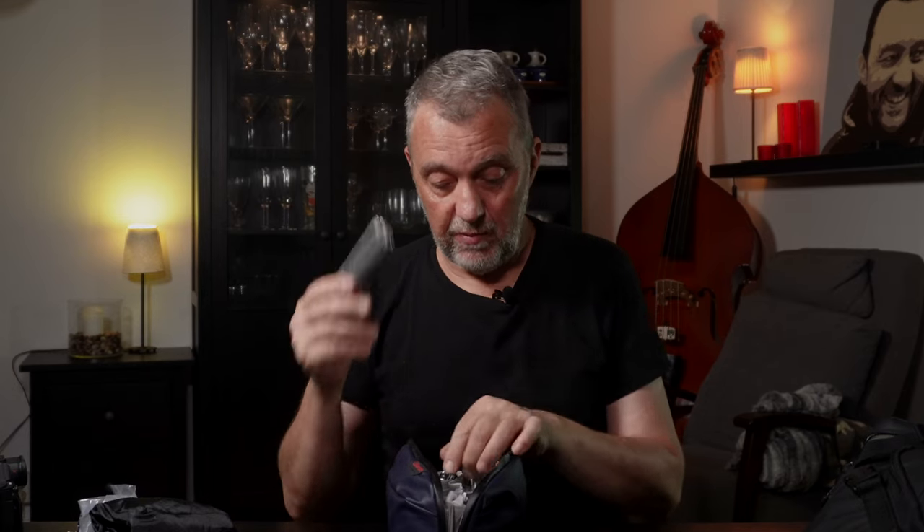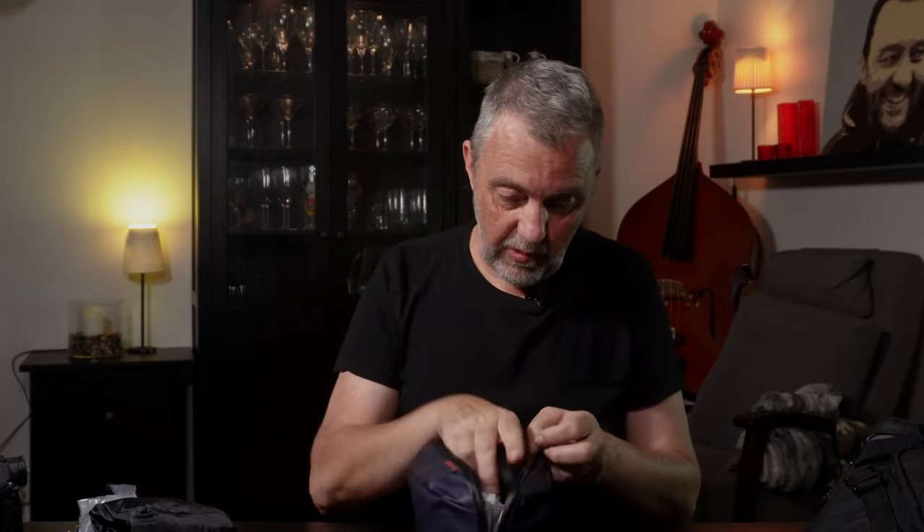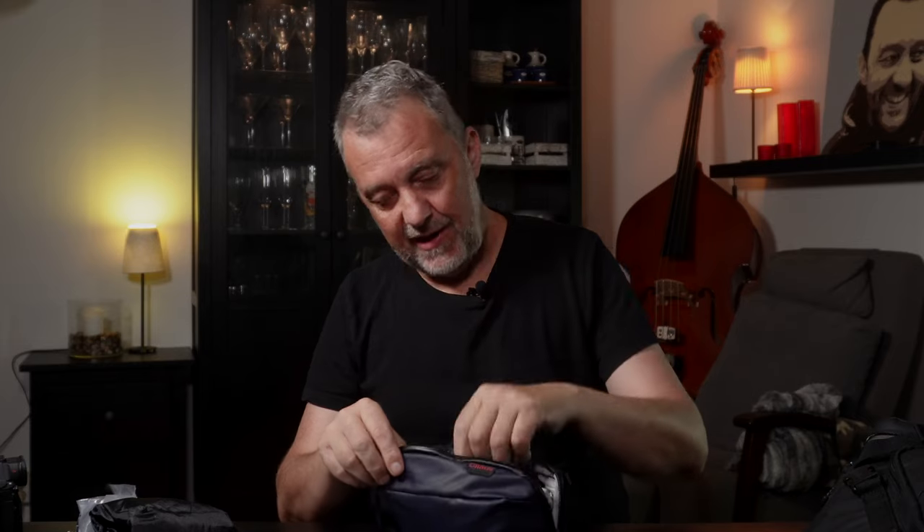I also brought a pouch with technical stuff that stayed in my hotel room — a multi-tool, another multi-tool for stands and things, cleaning equipment like an air blower and lens cloths, caps, and microphones including lavalier mics. This stayed in the hotel together with chargers and other things. That was my travel gear for June 2023. It will probably change the next time. Thank you for watching.